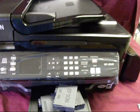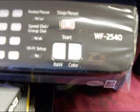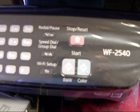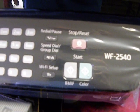InkProducts.com has just released a CIS for the Workforce 2540, 2530, and 2520.